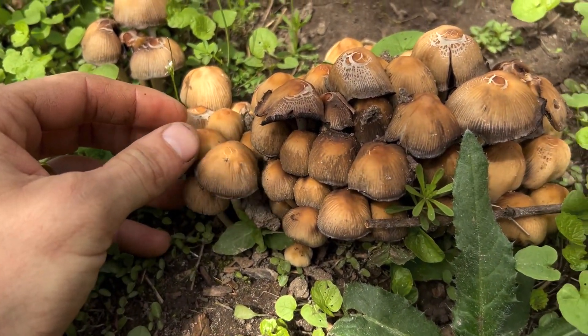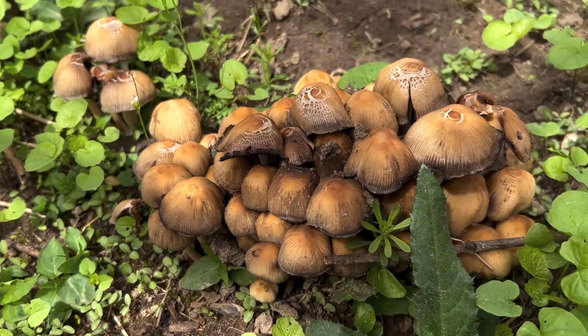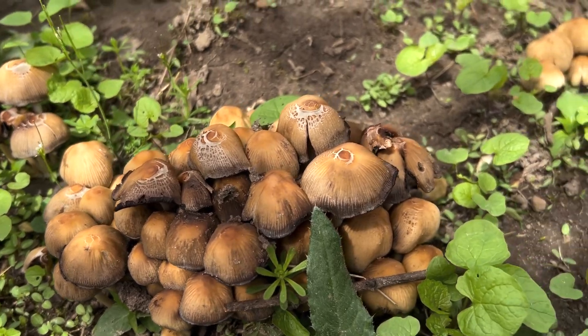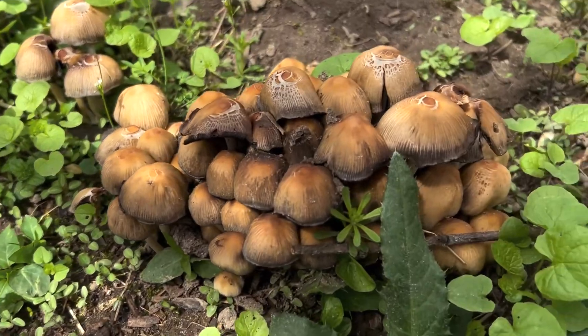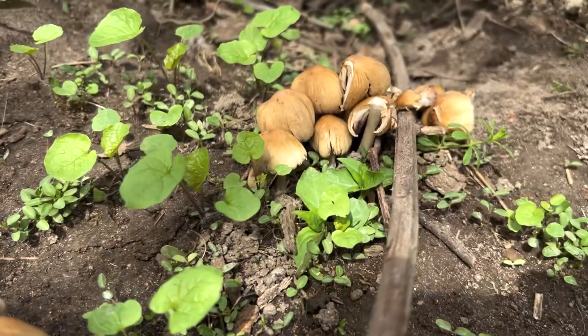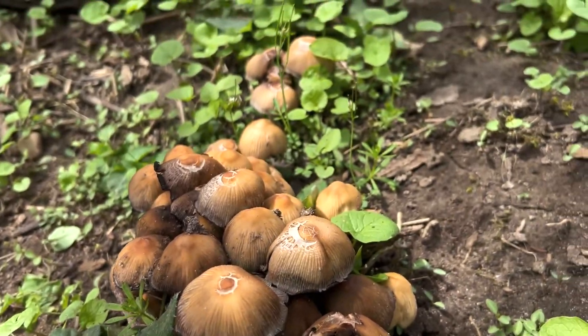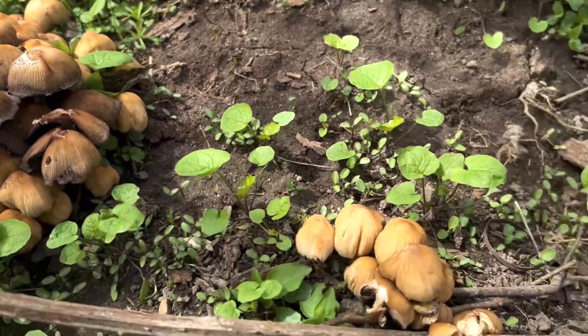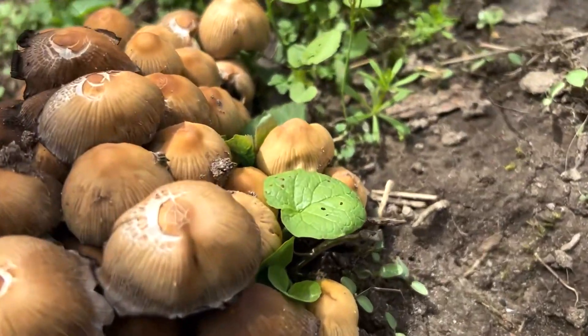These grow on my property every year — they're very early in the year but also pop up randomly throughout the summer. Right now it's mid-April and these just came up. I haven't seen any morels or pheasant backs yet, but I've already seen these. I just wanted to share them and get a good video of them.